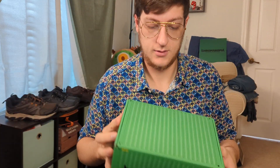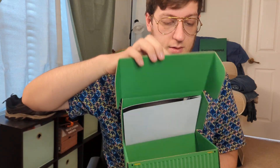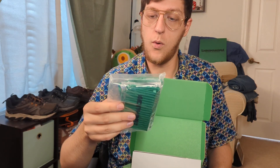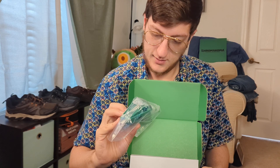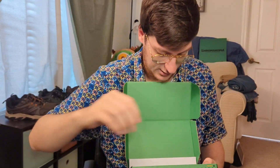I heard from someone on Reddit that it's LEGO compatible - we'll see, I have one here so I'll find out shortly. Alright, we got the sleeve off. Oh y'all, you can hear this - it sounds like it's in a bag. Let's pop this open. No way - there it is! Looks like I get to build it myself.